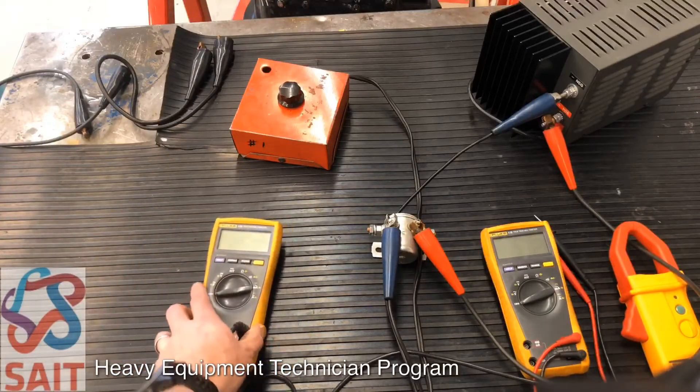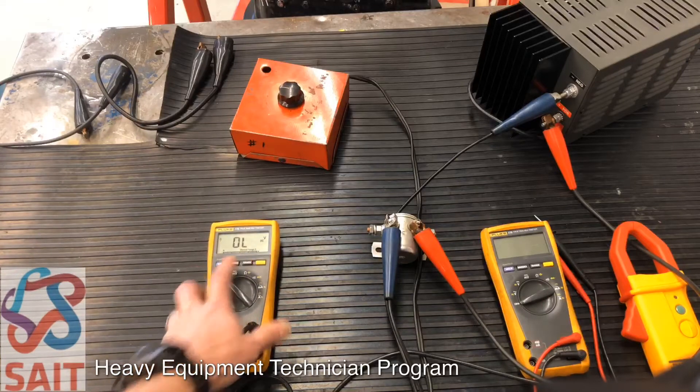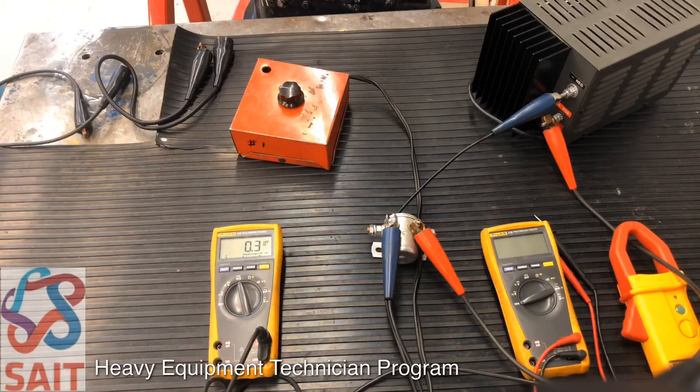Looking at the multimeter connected to our amp clamp, we're going to go to millivolts — we just want to push it into range to go down to six volts. Let's turn on the amp clamp and then calibrate it by turning the little dial on it to make sure it reads zero or very close to zero. As we turn the dial we can sweep the range — we want to start at zero. Close enough.